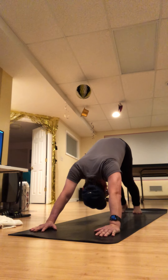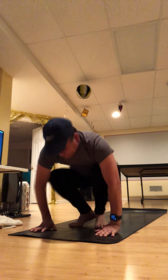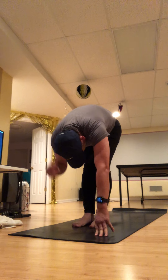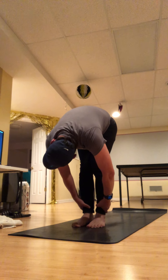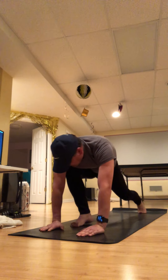Then exhale. Come up on your toes, bend your knees, and step up to your feet — lengthen and lift. Exhale, dive back down. Same thing again, just a little more quickly. Keep the right foot there, step that left foot back. Your first breath in, starting right at the right hip.